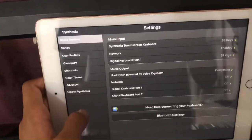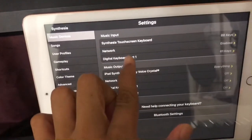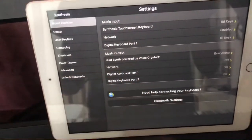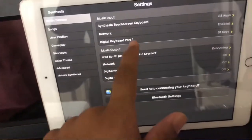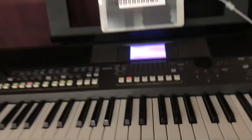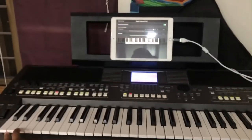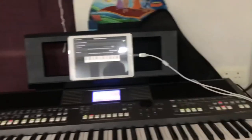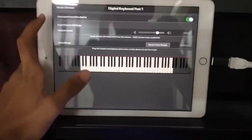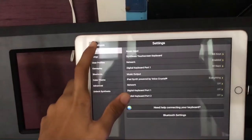After you connect, open the Synthesia software and go to Settings, then Music Input. Here you'll see your digital keyboard listed as a port — it'll have different names based on your keyboard's brand and type. Click on that, then play the highest and lowest notes of your keyboard so it can reset the note range.